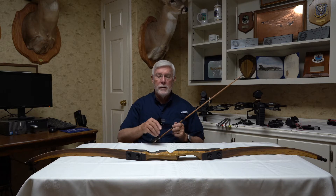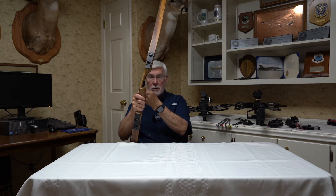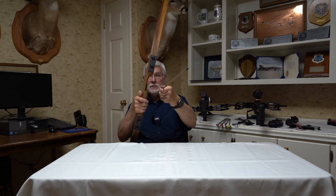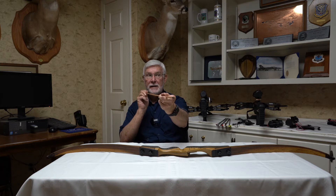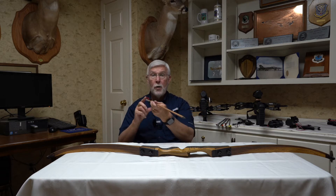So what is archer's paradox? Originally, when the arrow sat on a bow, it sat off to the side. All long bows are pretty much like that now. It sat off to the side, so if you wanted to shoot at something out here, the arrow initially came out this way, but the spine of the arrow was made to flex significantly — it would flex back this way, then this way, then this way — and the vane's job was to eventually straighten that out.